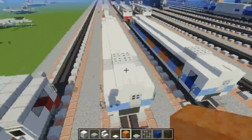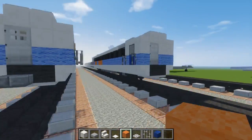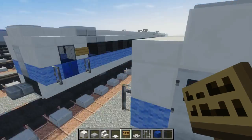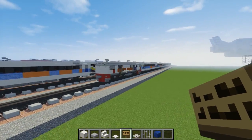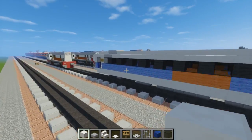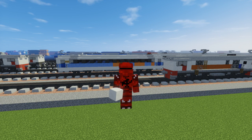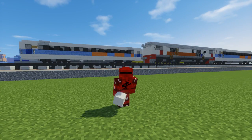Alright, so that's basically it on how to build the Argo Lawu Executive Class. We could add another detail which is the sign, right here on both sides. Anyways, that's pretty much it. If you want to see what it looks like as a train, it looks pretty good actually. Alright guys, that's about it for this video — I hope you enjoyed it. If you do, remember to hit that like button and subscribe if you haven't already, because I will be uploading much more videos in the future. See you guys next time, bye!